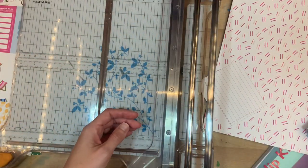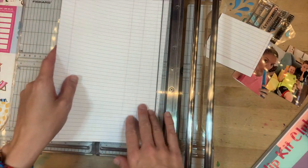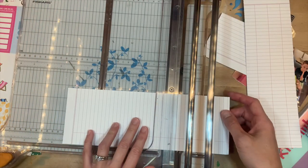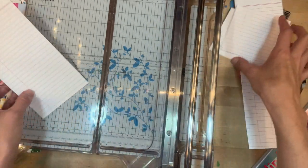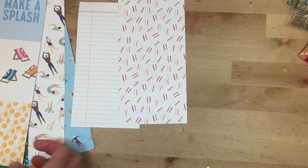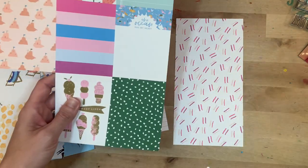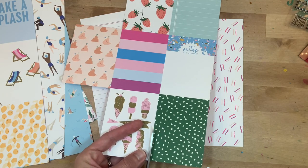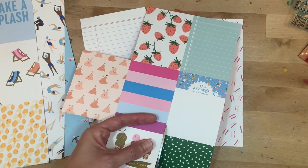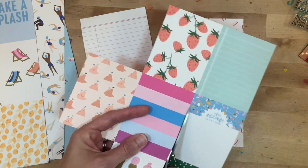I started out by picking out a couple of papers and trimming them down to four and a quarter by eight and a quarter for traveler's notebook size. I loved the one with all of the pink lines that looked like confetti, and it really complemented this pink notebook paper look nicely. I definitely want to use this particular card that has all of the ice cream and says 'The Sweet Life.'